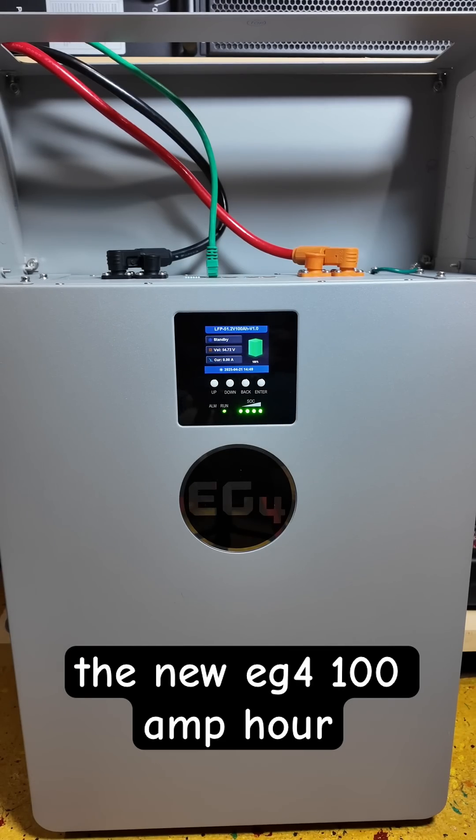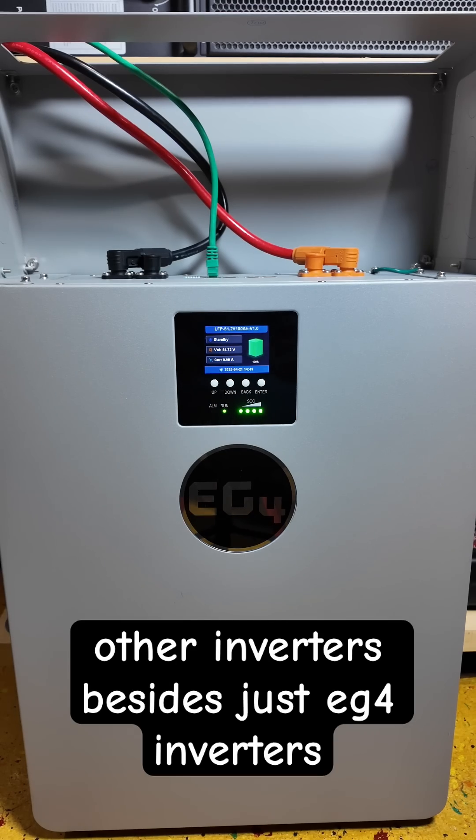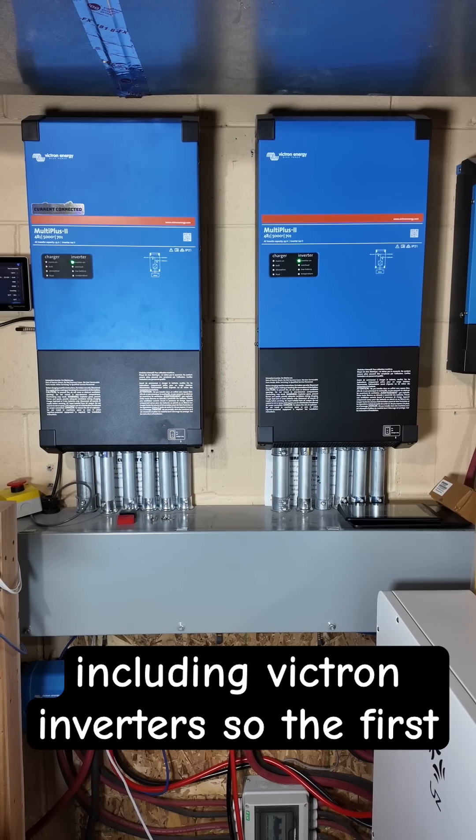The new EG4 100 amp hour wall mount battery can connect to other inverters besides just EG4 inverters, including Victron inverters.